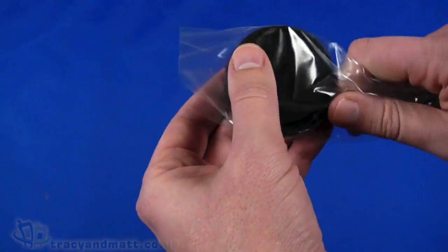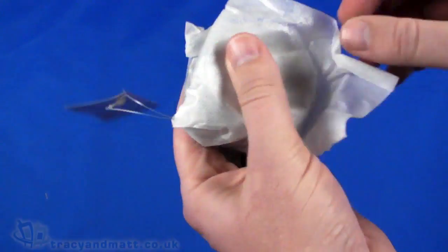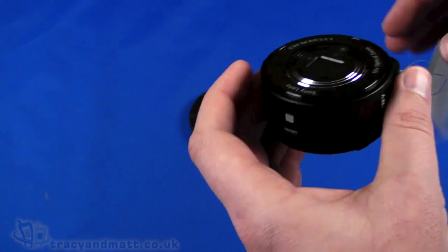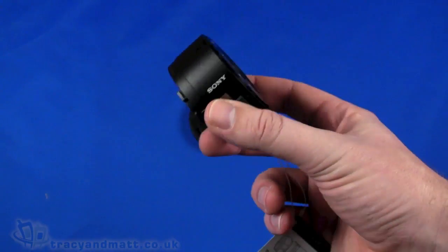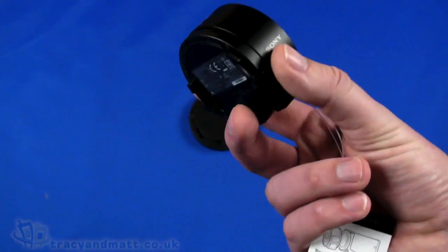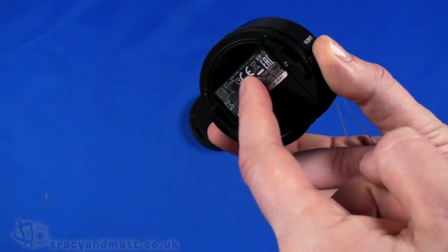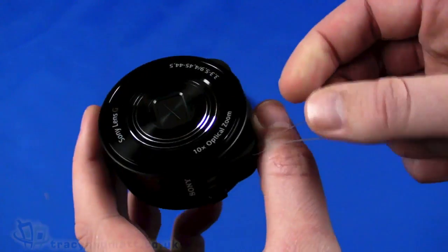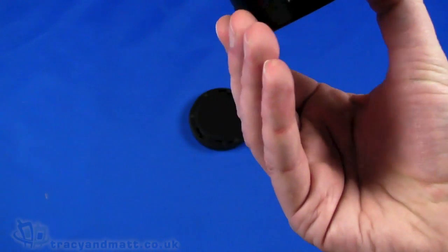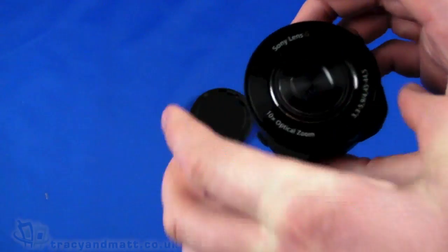Now this is the spring-loaded back cover — we'll need that in a second. So this is a lens camera, which is a unique idea. What we have here looks like the front lens from a high-end compact camera — you can see the zoom ring there. What Sony have done is taken that lens element from a compact camera and put an optical sensor in the back of it, combined into one little unit.